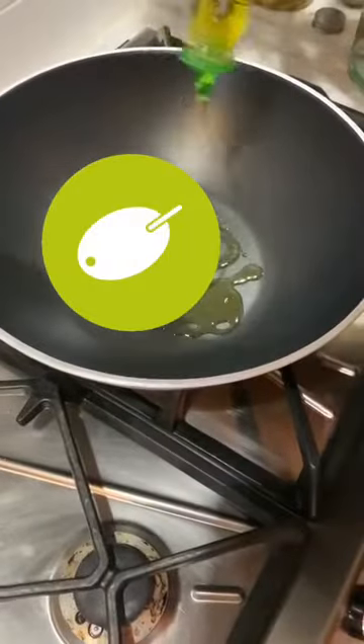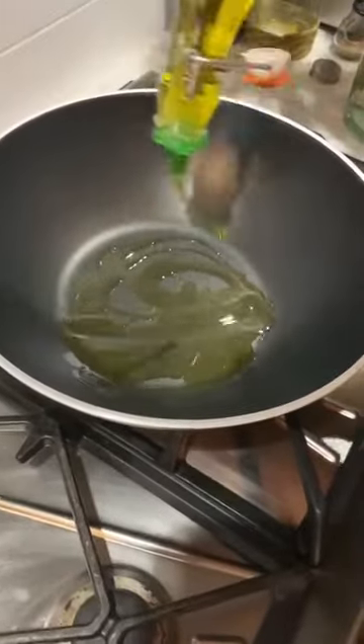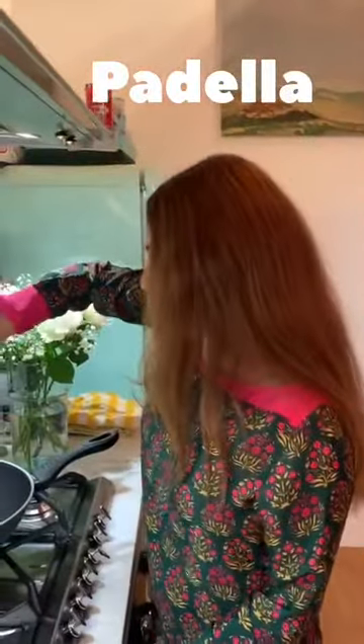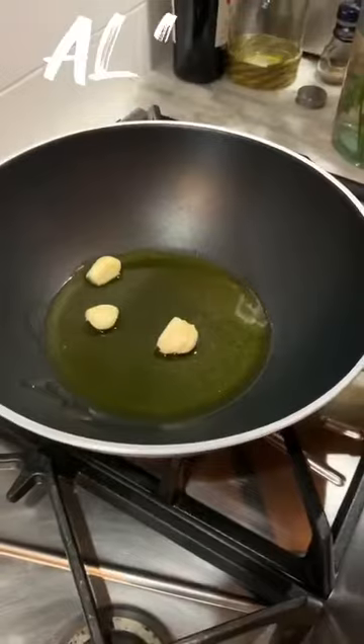I put some olive oil in the pan. Now, how do you call this in Italian? Padella. Padella, sì. And then garlic in the pan with the olive oil. Yes, and we wait until it gets golden.